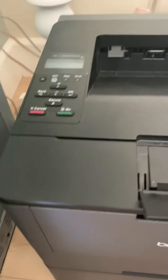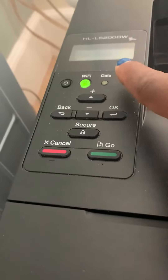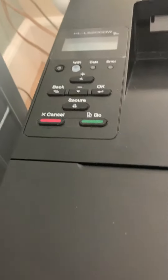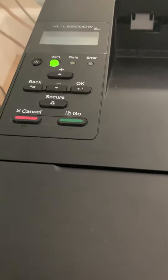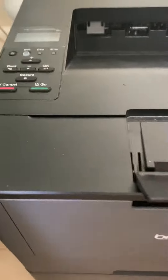So on this printer, sometimes here on the screen you'll get the toner replace message. And what will happen is you'll have to replace the toner in order to keep printing. Sometimes the toner still has life in it. So here is how you can reset it so you can get more life out of your toner. When you get that message, it'll be blinking and it'll say replace toner, and it won't allow you to print anymore.